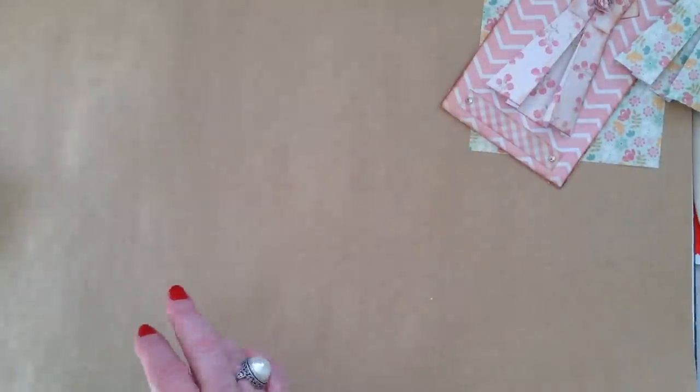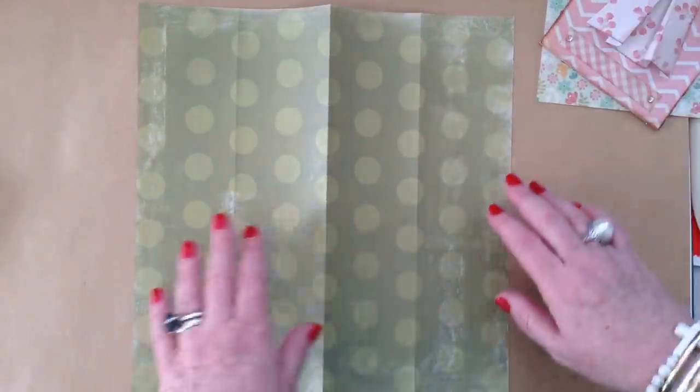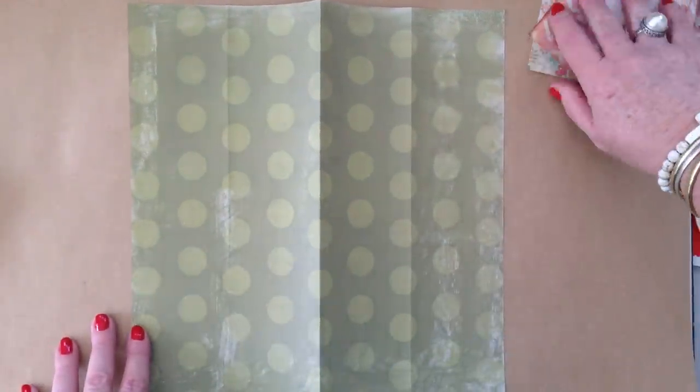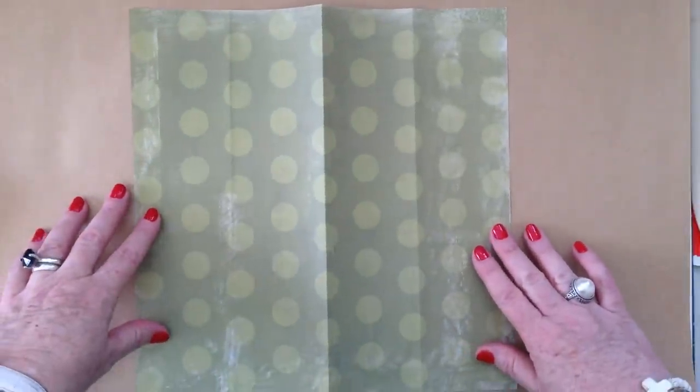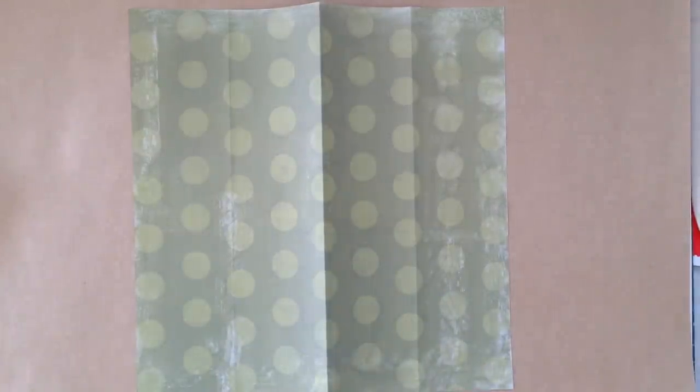Today I'm going to make it out of a piece of 12 by 12 because it's nice and simple and easy to see. This is a single sided paper — you can of course use double sided paper. Hopefully that's going to show up... let me get another piece with a bit more contrast.